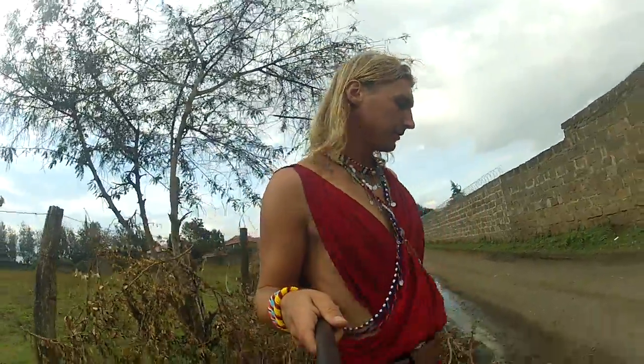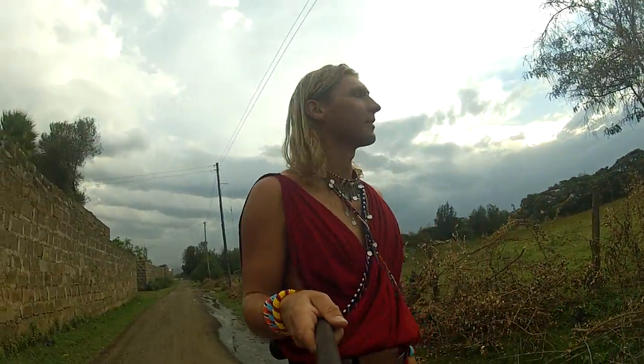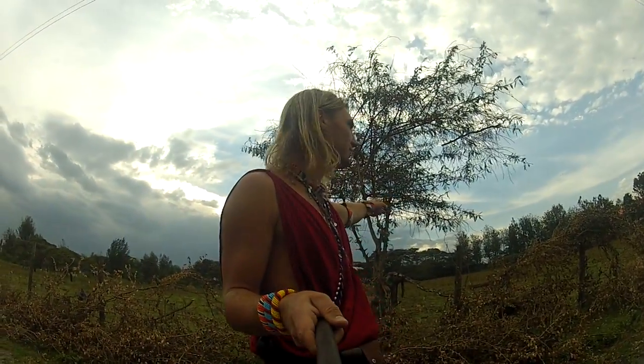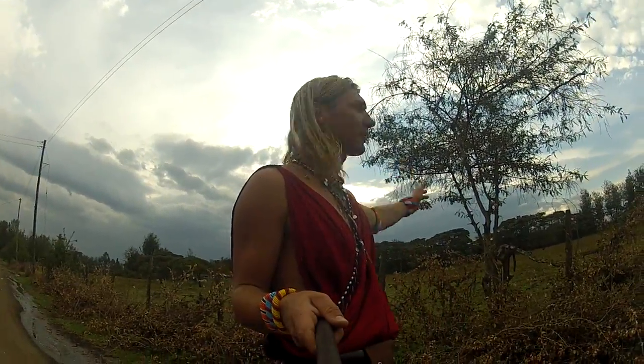I'm still in Nakuru, walking on this road, and I found a very interesting tree. This tree is called Sesbania sesban, and I haven't found it in so many places in Kenya.